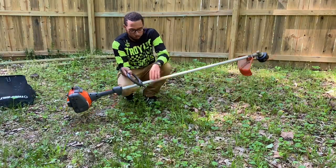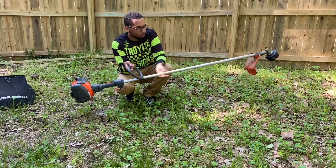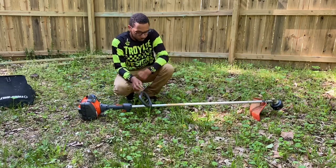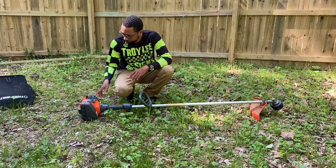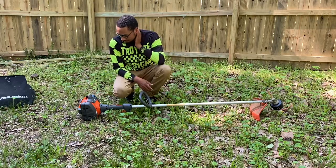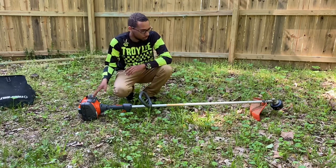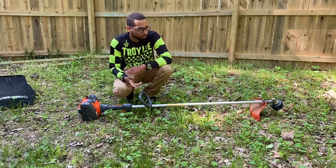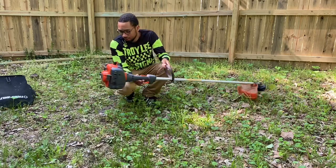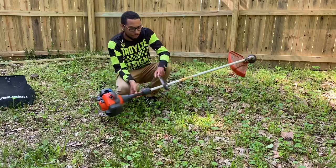This is a single shaft. You can take the attachment off or not — it's just a straight shaft. It's 27cc. It's about 11 pounds, maybe, with a full tank of gas.